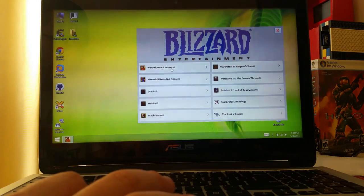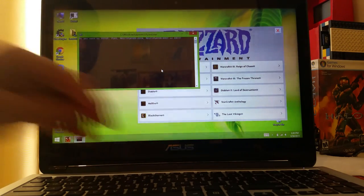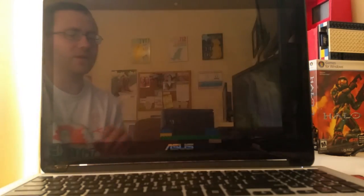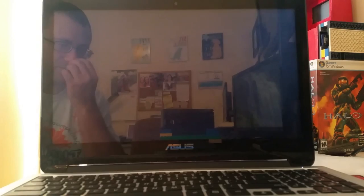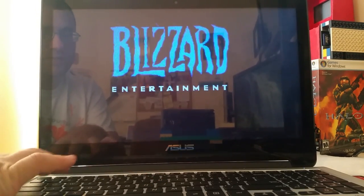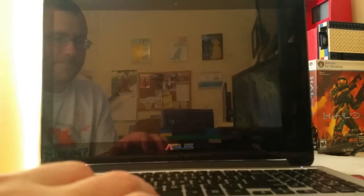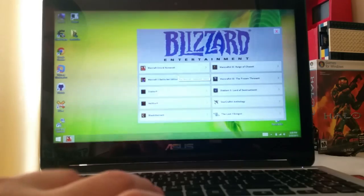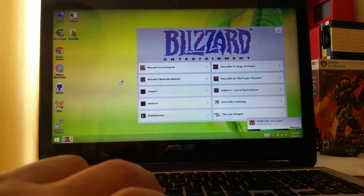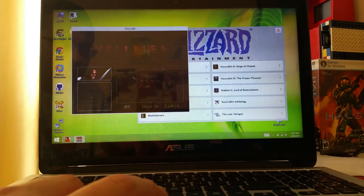These other games work too. Warcraft 1: Orcs and Humans — it's just DOSBox self-contained, nothing really special about it other than it saves your game. And Hellfire — there's my character, saved right there.